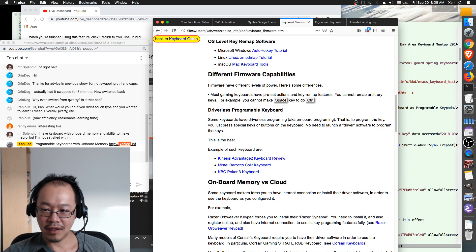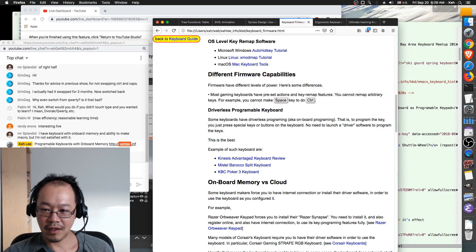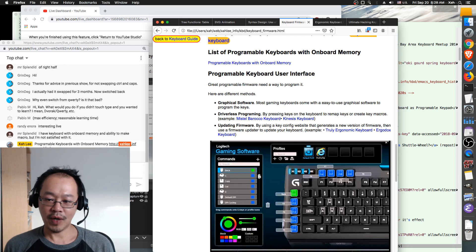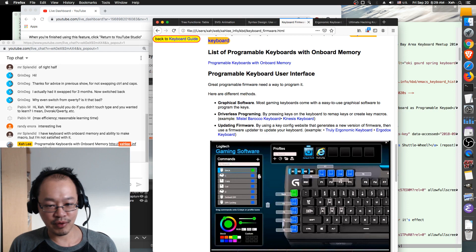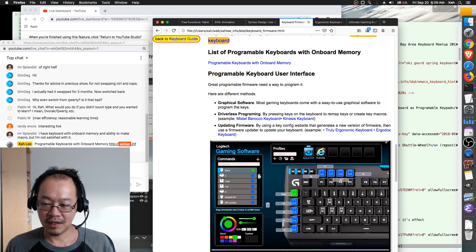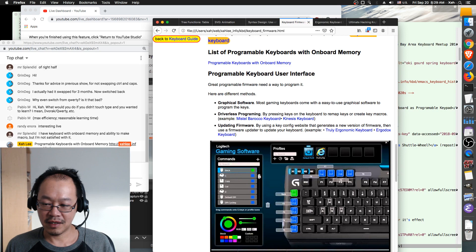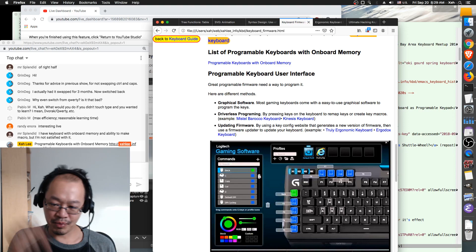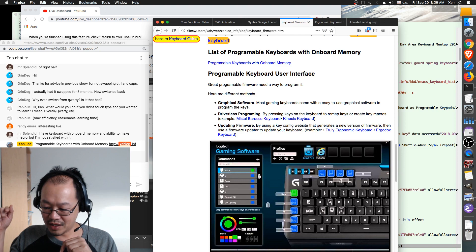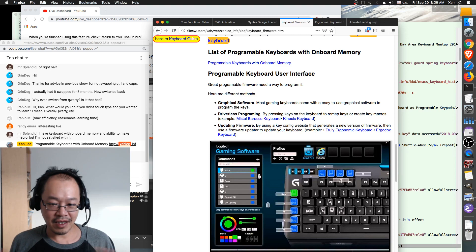The next thing about firmware is: what is the method to program the keys once you have a programmable keyboard? One of the best methods is driverless programming. If you want to change, for example, F2 to be Ctrl+C for copy, you don't have to launch any software. You just press some key combination to start programming, press F2, then press the key combination you want, then press stop programming — and that's it.